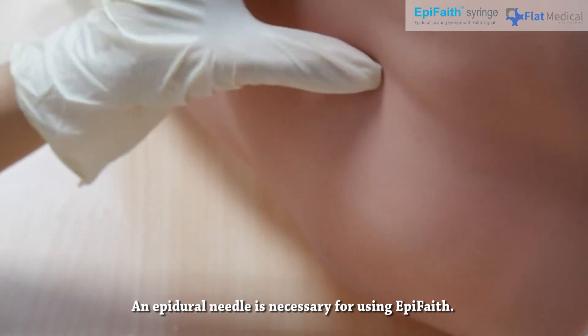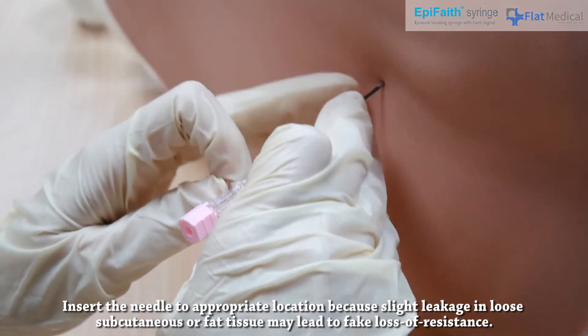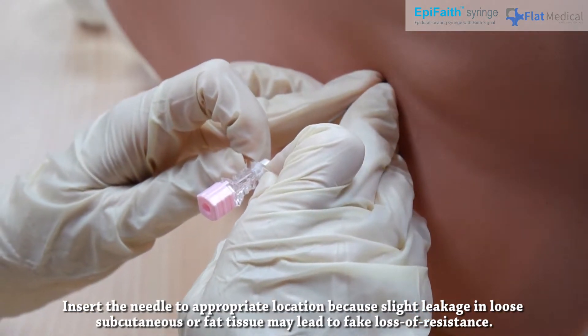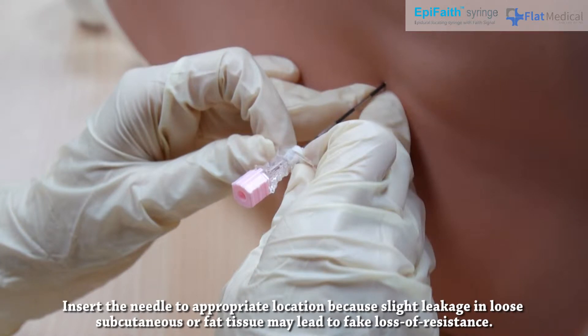An epidural needle is necessary for using AppaFaith. Insert the needle to an appropriate location, because slight leakage in loose subcutaneous or fat tissue may lead to fake loss of resistance.